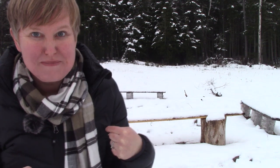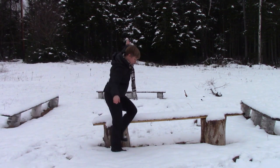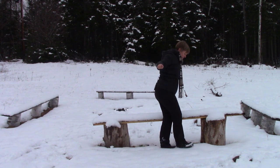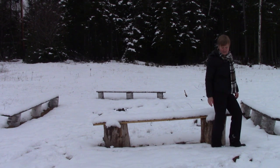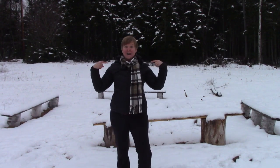I want you to count how many of my feet long the bench is. Count with me. Nine — the bench is nine of my feet long.